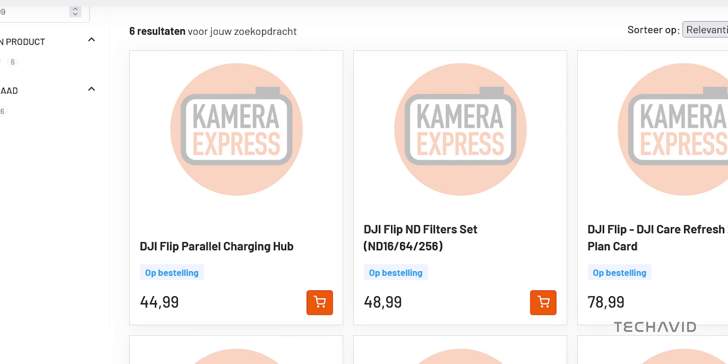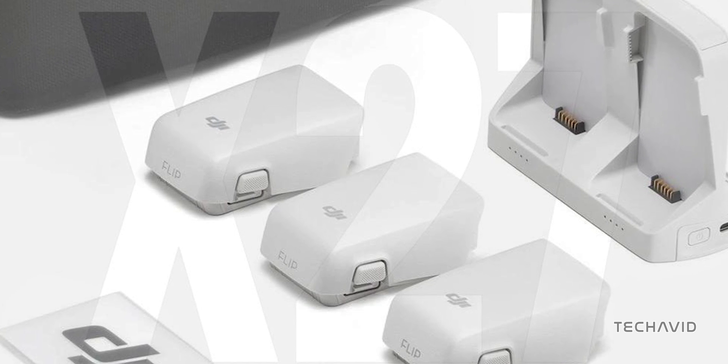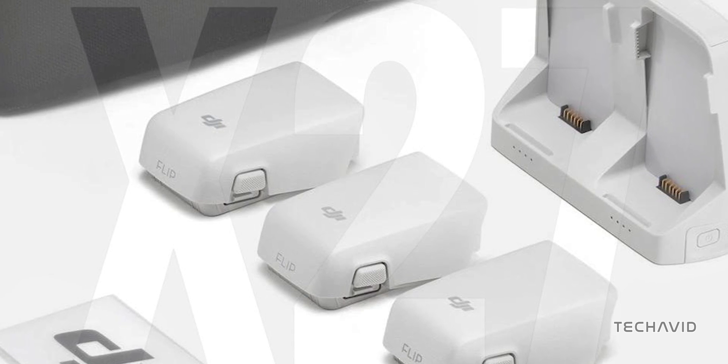The Parallel Charging Hub is listed at 44.99 euros, or about $49.10. This suggests DJI is targeting longer flight sessions, perfect for pro users needing reliable performance.